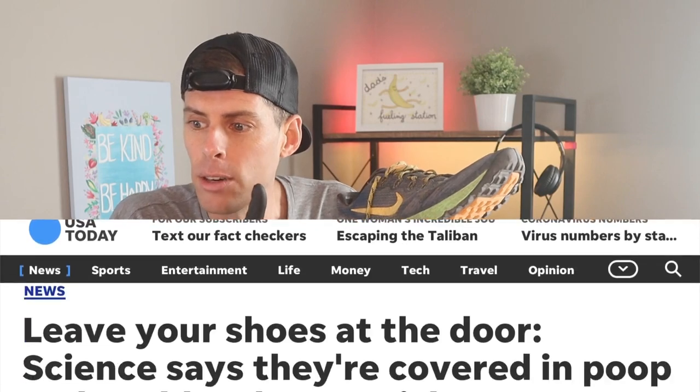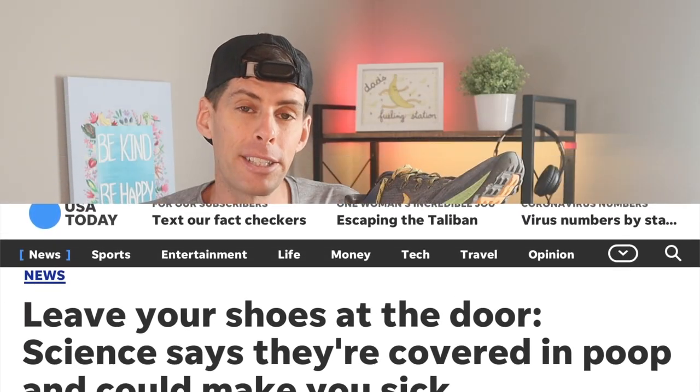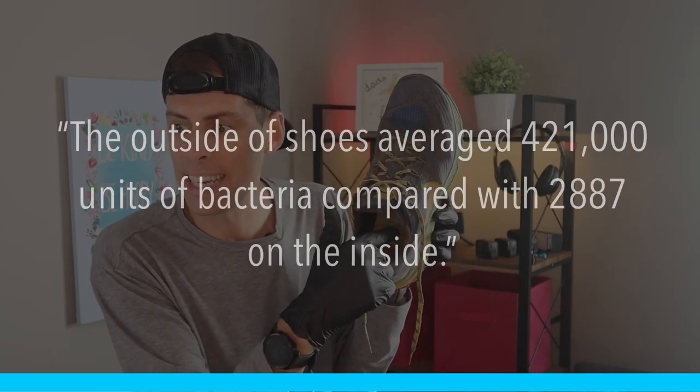She then went so far as to send me an article from USA Today — which I will link in the show notes below — and that's the reason I'm wearing gloves. The article is titled 'Leave your shoes at the door: science says they're covered in poop and could make you sick.' Basically there was an experiment where they tested people's shoes and the study found the outside of shoes averaged 421,000 units of bacteria compared with 2,887 on the inside, and fecal bacteria appeared on 96% of the shoes.